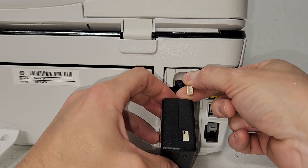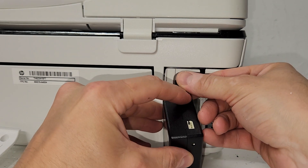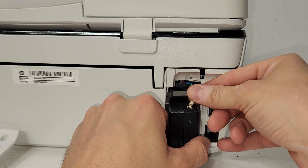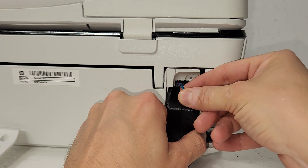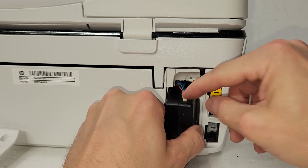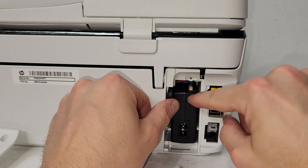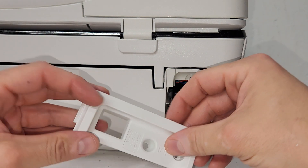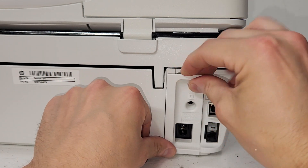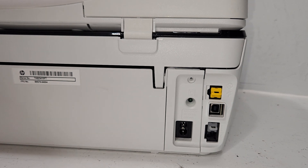The flat side goes on here and the ridge side on the right side, and you're going to push it in and connect it. This is as far as it'll go — if it's sticking out a little bit, that's fine. Then put it back in and put the screw back in.